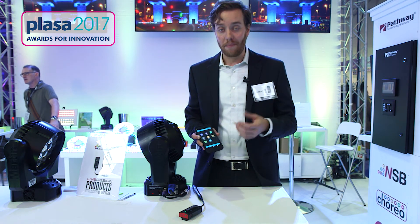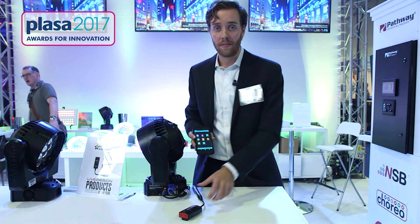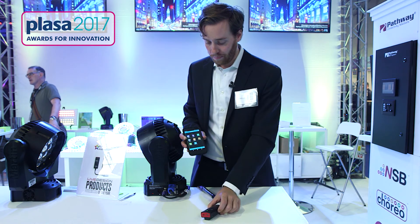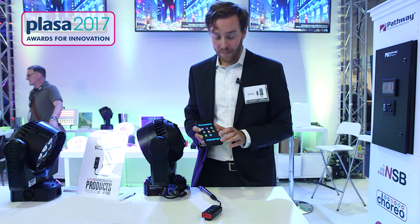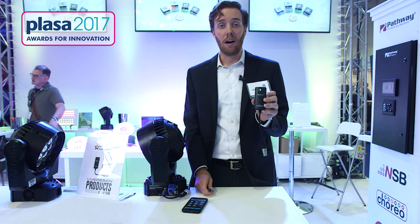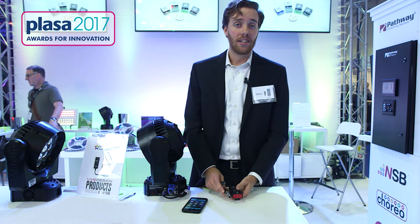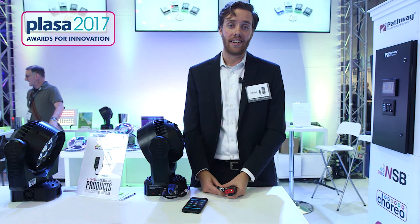Finally, the last and my favorite feature — if you do forget where your DMXCAT is, we have an alarm that'll make a light go off and a beep so you can find it. The battery life is 20 hours, it's rechargeable with a micro USB plug, and it comes with a belt clip and a ring clip. Thank you for watching — this is City Theatrical and the DMXCAT. You can learn more at citytheatrical.com.